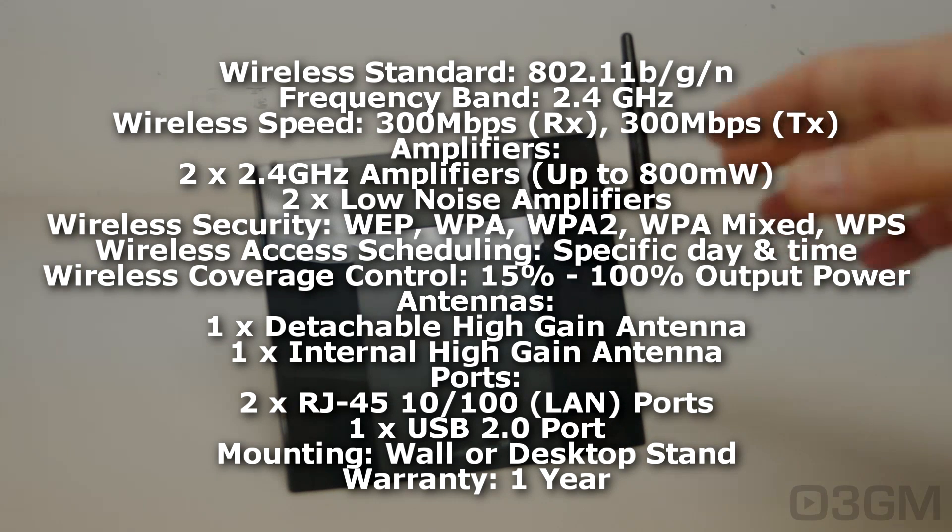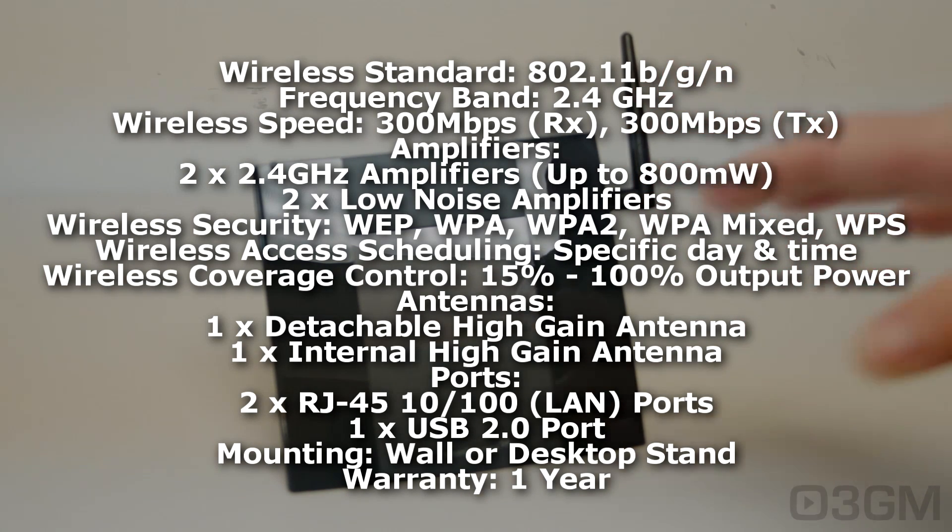They have two low noise adapters included. As for security, it has WEP, WPA, WPA2, as well as WPA mixed and WPS. As for access scheduling, you can schedule day and time — that's good. Wireless coverage can also be controlled; you can adjust it anywhere from 15 all the way up to 100%. That could come in handy because maybe you don't want to extend the signal outside your home — you might not want to share the signal with your neighbors for fear of getting hacked or them using your network.